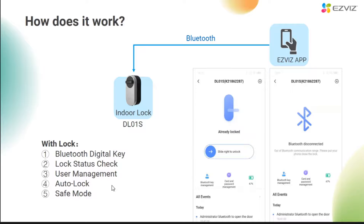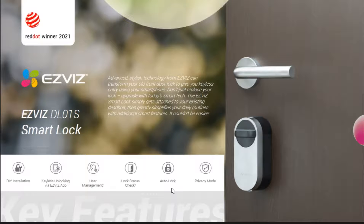So what functions will users enjoy if they only buy a single lock? Firstly, it will allow the user to unlock the door by Bluetooth through the mobile phone. It supports viewing the lock status through the mobile phone app, user management, and setting auto-lock. It also has a sleep mode just like L2S. The DL01S has won the 2021 German Red Dot Design Award for its elegant design. Its biggest selling point is that it is very easy to install — it can be installed and configured within 10 minutes without professional installation skills.